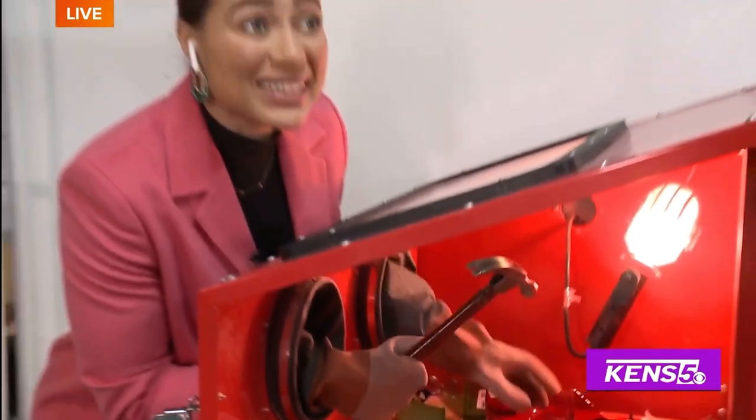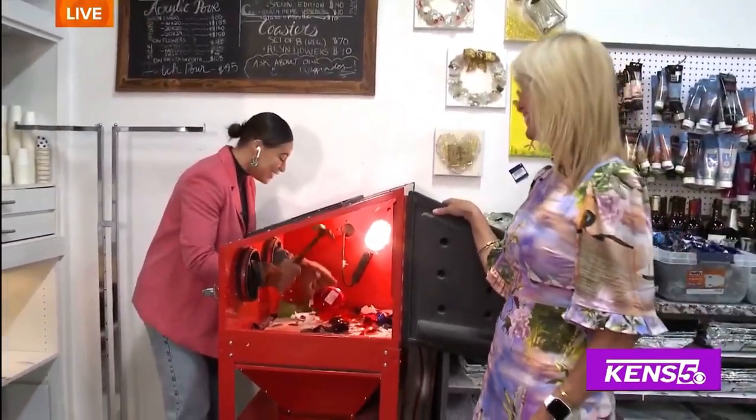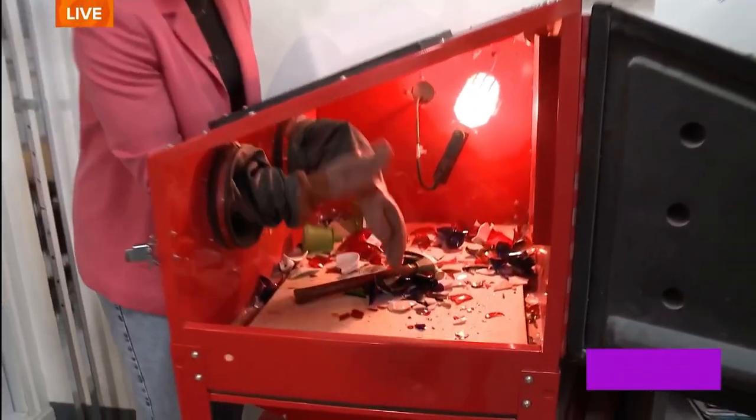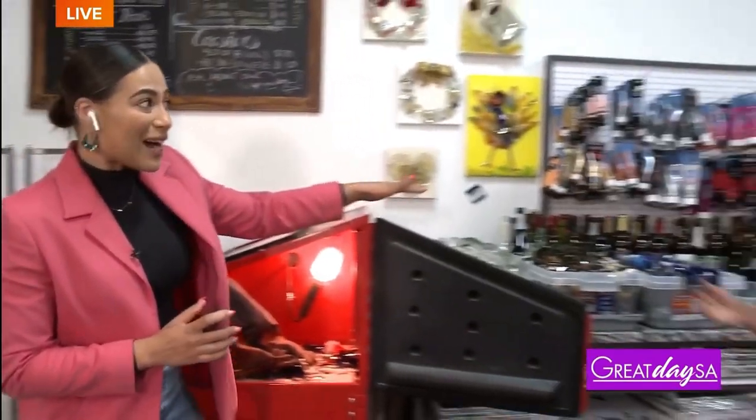I feel so wrong doing this because I never do things on purpose. So you smash it like this into all these different pieces — be careful, Derek. But this is kind of what it looks like afterwards.